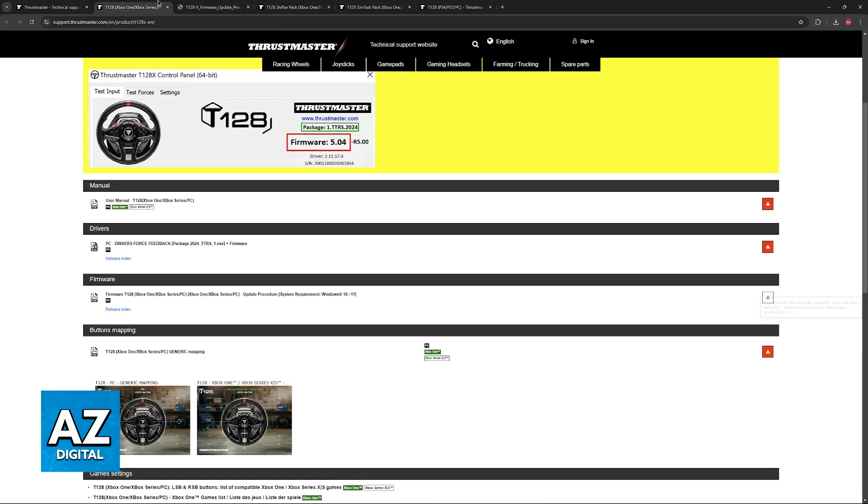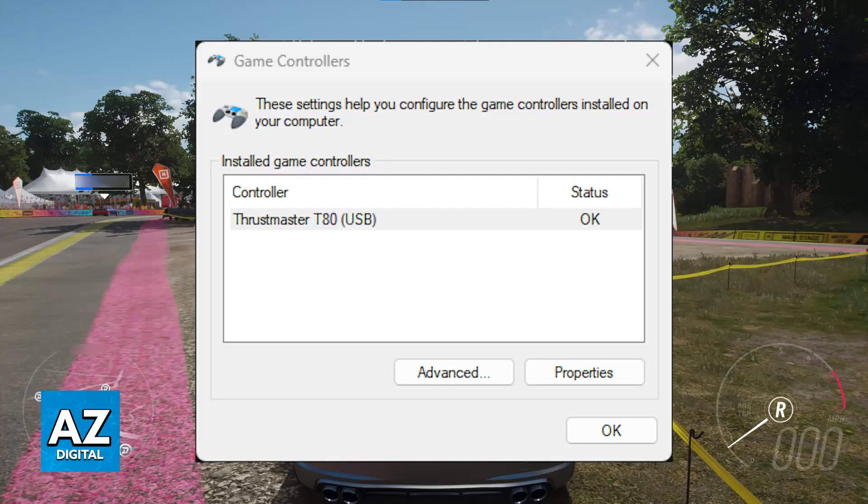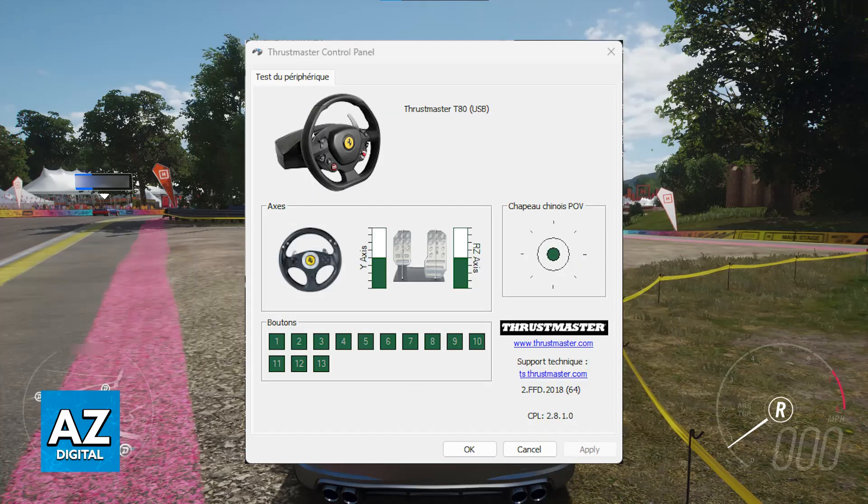Once the wheel is connected to your PC, press Windows + R and type joy.cpl. In there you can see the status of your Thrustmaster wheel. Click on Properties to customize everything and check for updates. As long as the firmware is up to date and showing the latest version available, just like the website indicates, you will be able to use it.